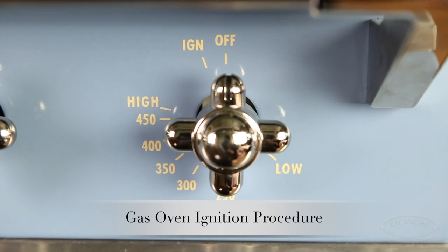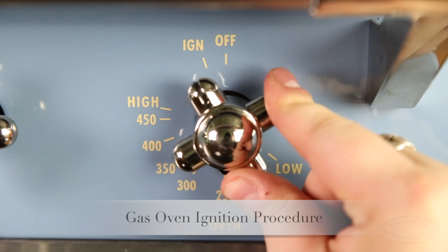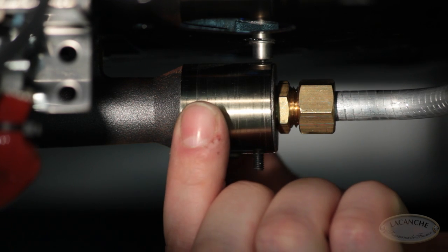Now light the burner. Please refer to the gas oven ignition video. Adjust the collar by sliding it forwards or backwards.